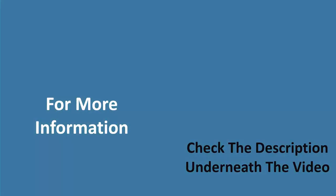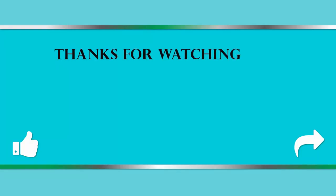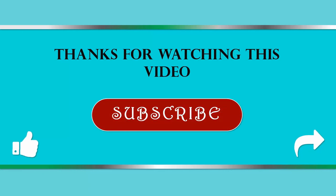Thanks for watching this video. If you found it helpful, don't forget to like, share, and subscribe to our channel.